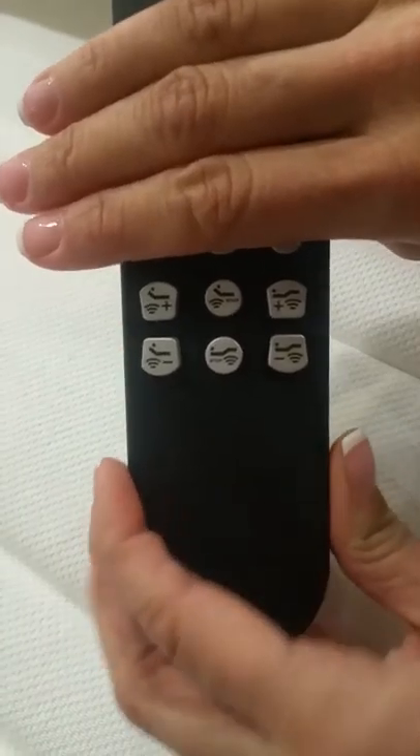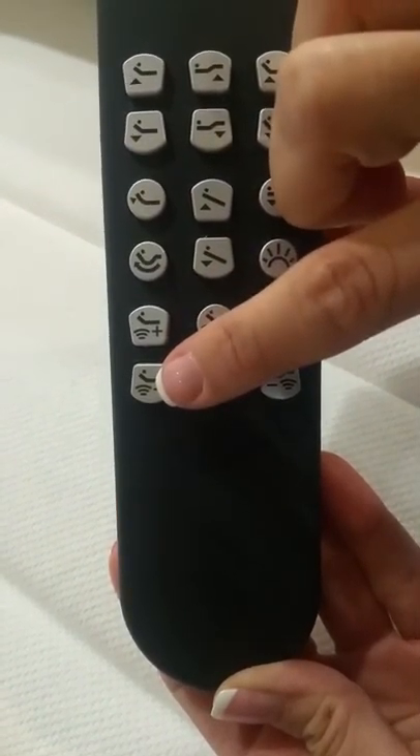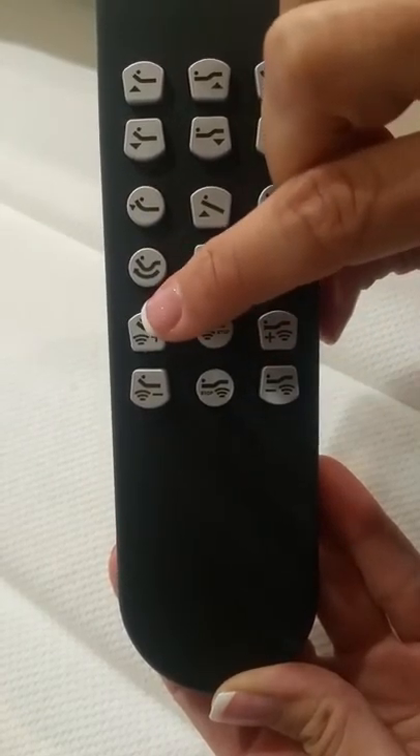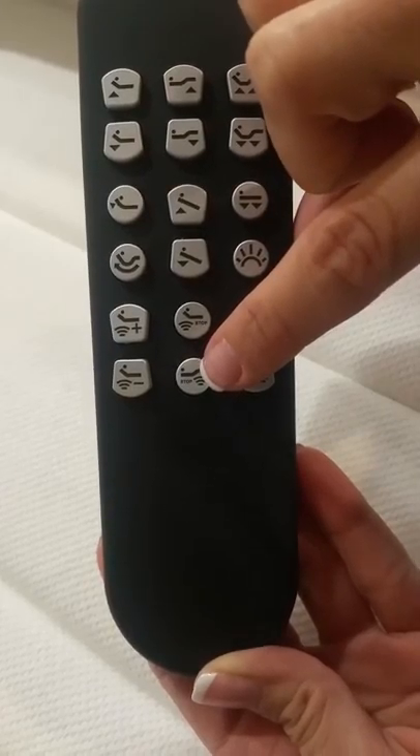The bottom will be isolated to just your massage features. You have massage up and down in intensity for the head, massage up and down in intensity for the feet, and one-touch stop.